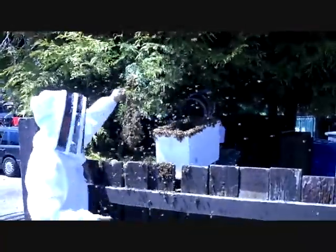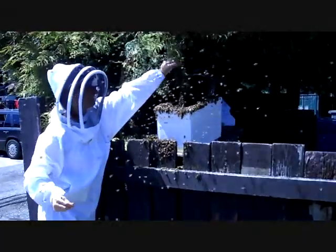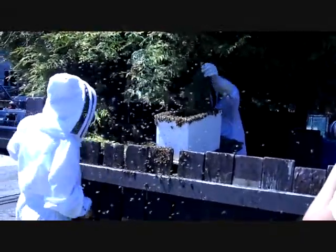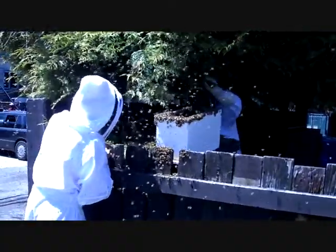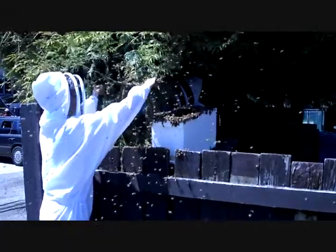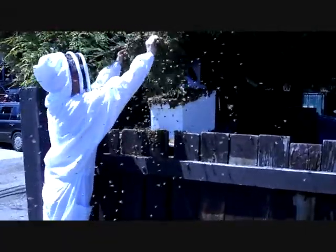We got a lot more bees than it looks like. Holy crap, you're going to need another super for sure. I got it. Where's the queen in all this? We just need the queen. Hopefully we got her — hopefully she's in the box. Yeah, hopefully.